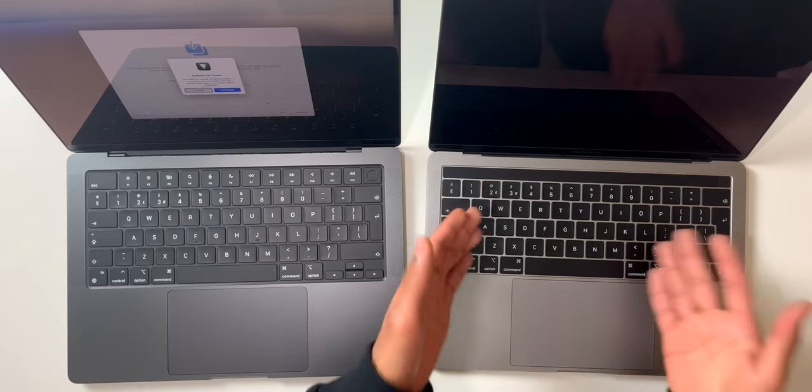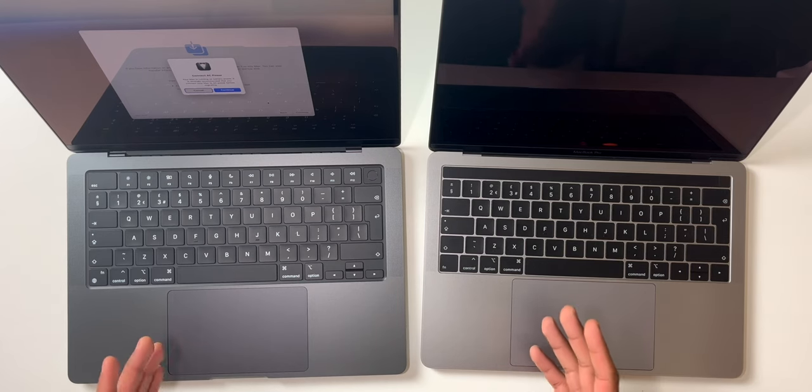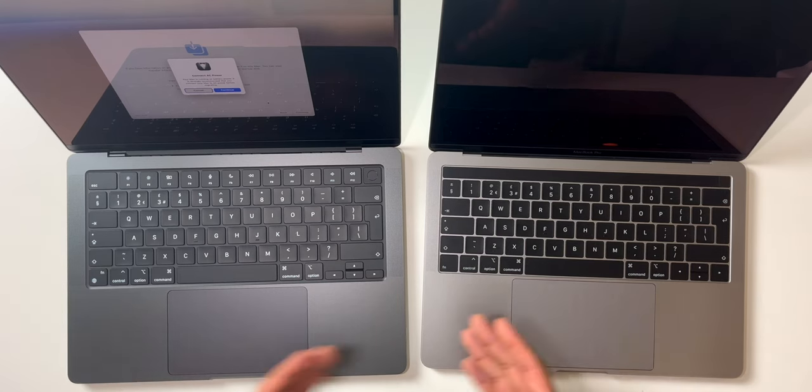Here are the two Macs side by side — the Intel MacBook Pro with i5 and the M3 Max MacBook Pro. I've got the 13-inch with a Touch Bar, which some might say was the worst feature, but I used it so much in Safari and Final Cut Pro — it was just amazing. I will admit, sometimes having actual function keys is a little nicer, but I didn't find any issues with the Touch Bar.